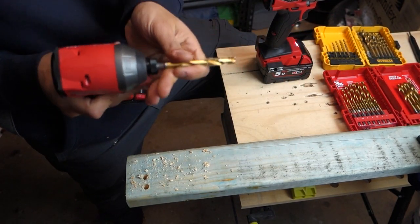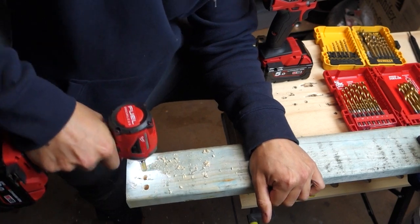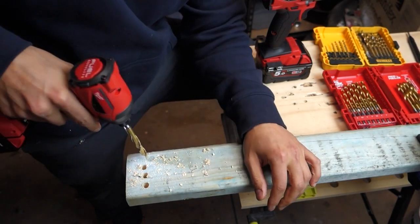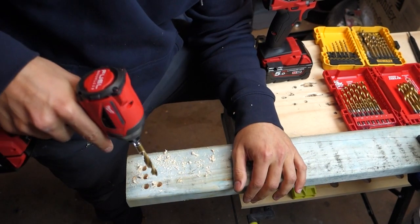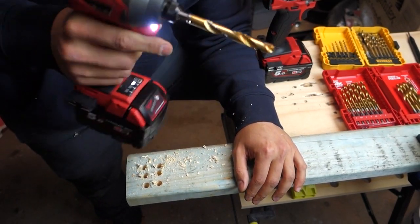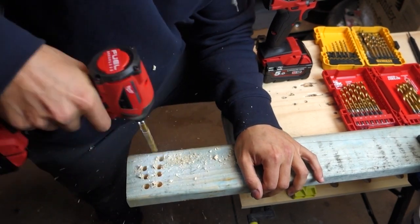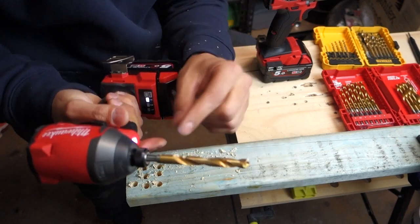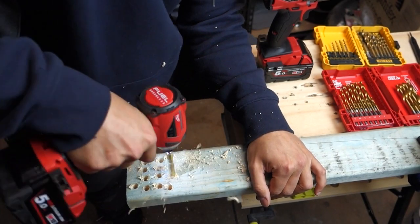Let's try it out with the impact driver. It feels a touch slower — I've got it on speed two. Let's try it on speed three. That's better — speed three is definitely better on this one. You can hear that clicking or ratchet action coming through once it becomes a little bit more tough. Actually not too bad. I think I've got a new preferred method, especially because this tip is so short and sits nice in the drill. I really like that.